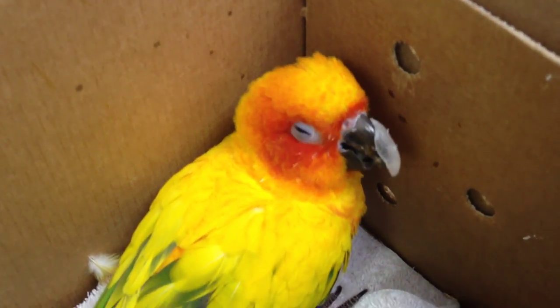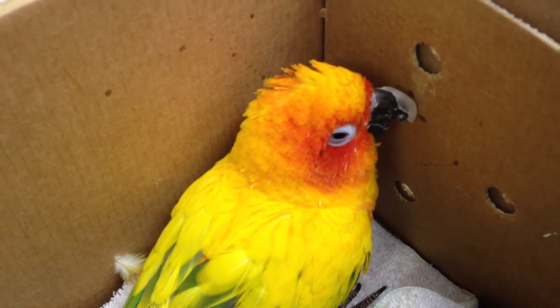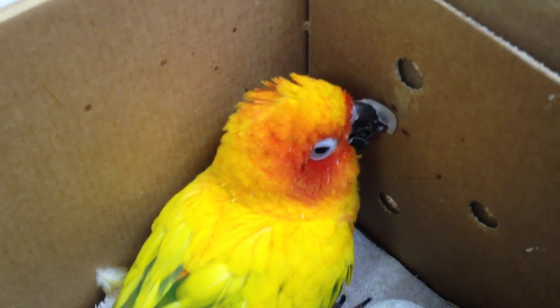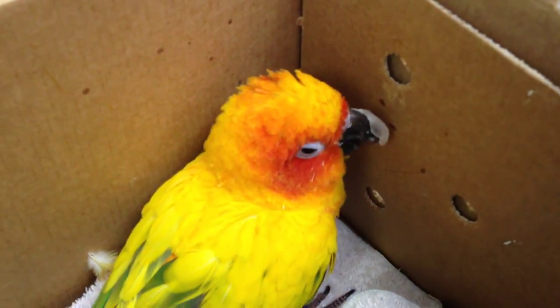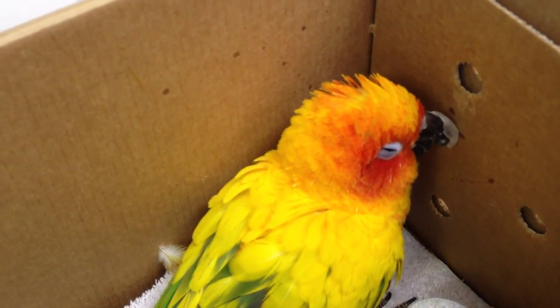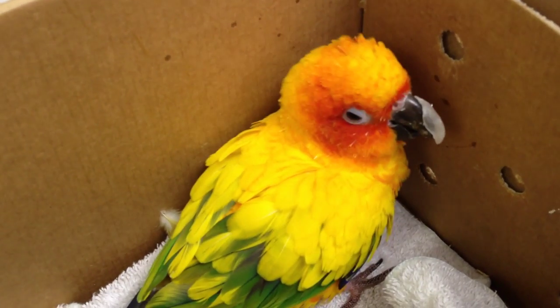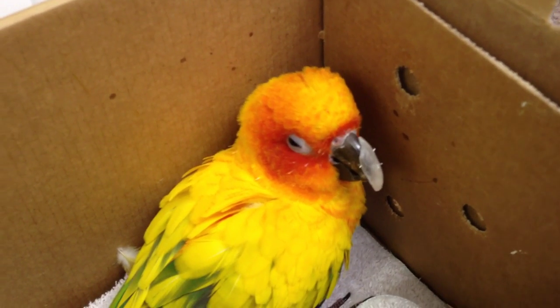This guy's been in for abnormal beak trims for most of his life. He's waking up now from anesthesia — not a happy bird. My technician has all kinds of bite marks on her. That looks like a much better fit than before, and hopefully this time it will stay on.